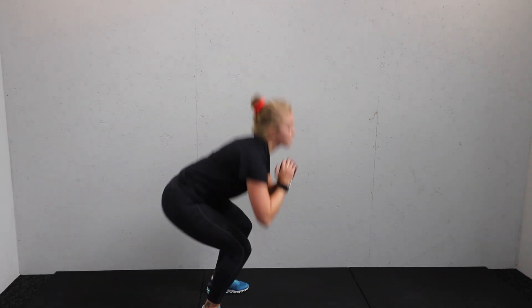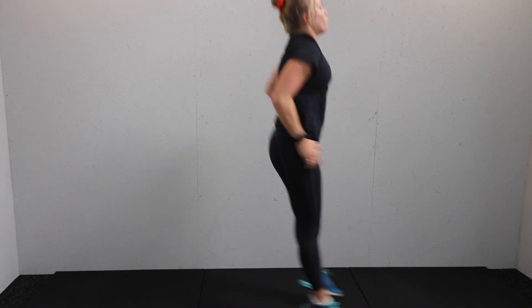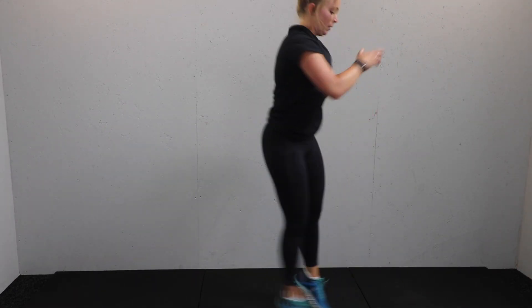One squat, one bounce — front and back. Squat to bounce. Nice and low. Travel with whatever room you've got. Keep going, halfway. Keep breathing — squat, bounce.